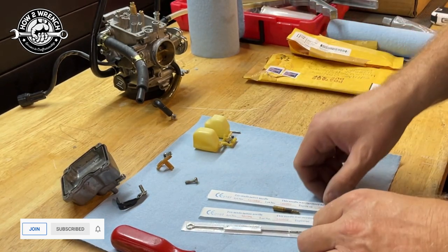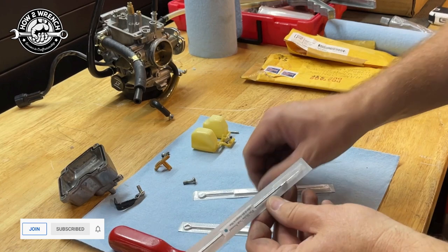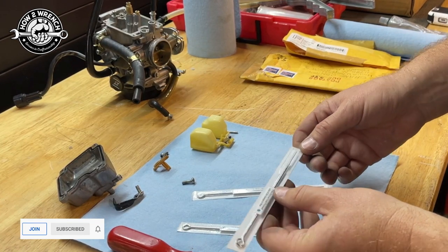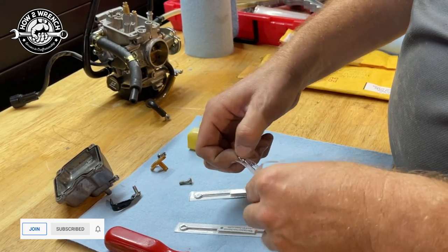I remember this now — tattoo needles. That's kind of a grand idea. Let's take a look and see.